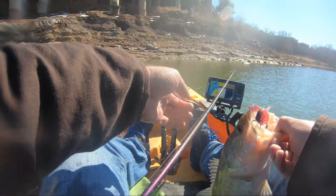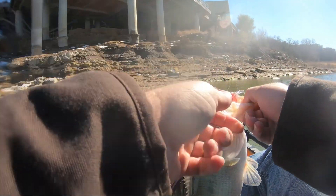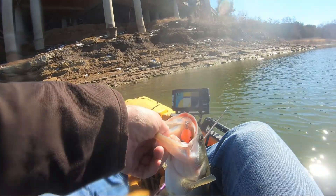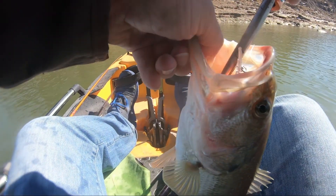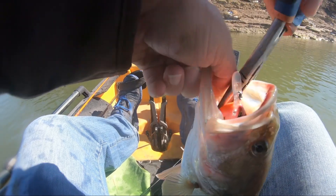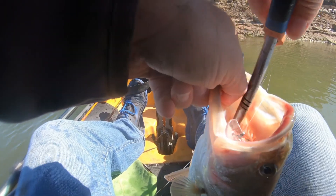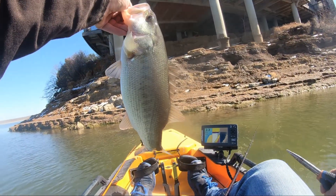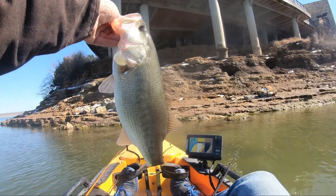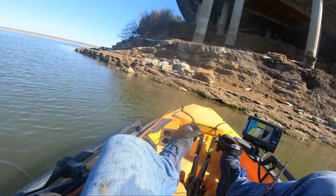Finally found me one of them old bass! He wanted that old Demon DT6 — he said give it to me. Just bouncing it along the bottom and boop boop boop boop, there he was. A nice little winter chunk.